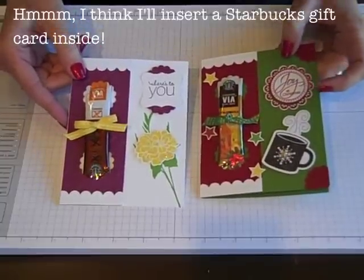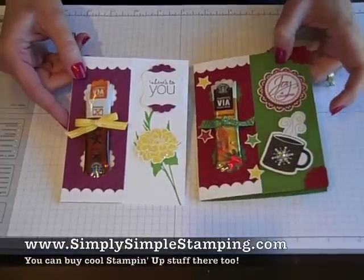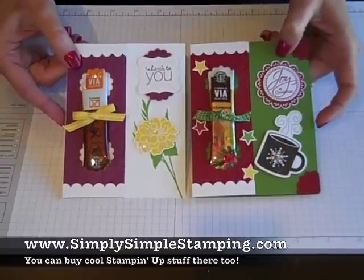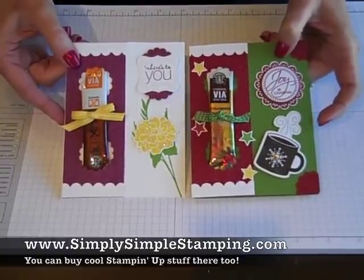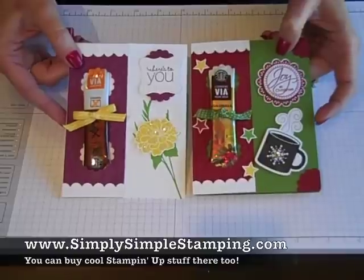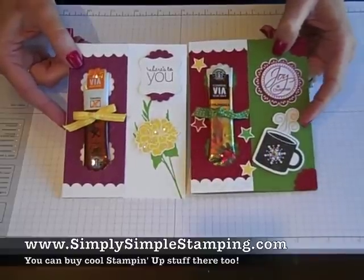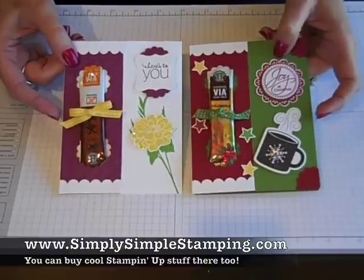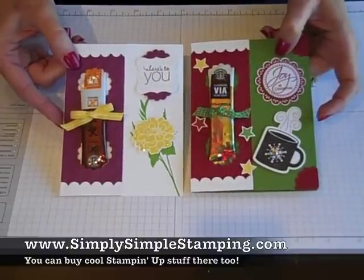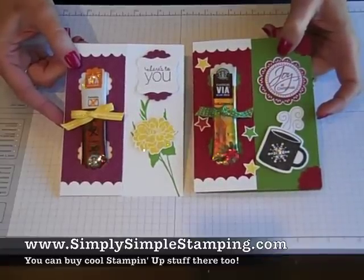If you'd like to make this card yourself, you can simply go to my website, SimplySimpleStamping.com. I'm going to have a list there of everything I used to make today's card — it's so easy. Click on the online ordering button, order the products you need, and they'll come right to your door and you'll be stamping in no time. Be sure to order that bundle though — you want those framelits because you don't want to cut that by hand. Thanks so much for tuning in to today's Flashcard 2.0. Be sure to tune in again because I've got more videos waiting for you. Happy stamping, bye-bye!